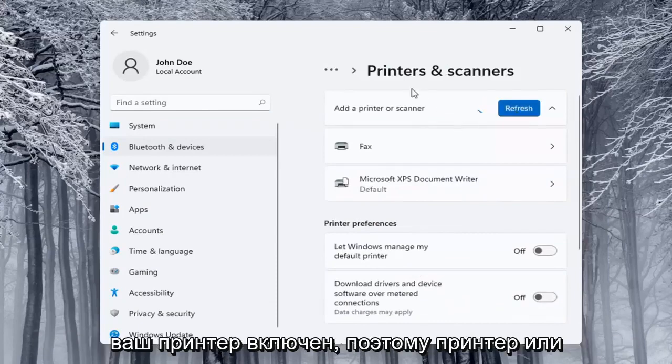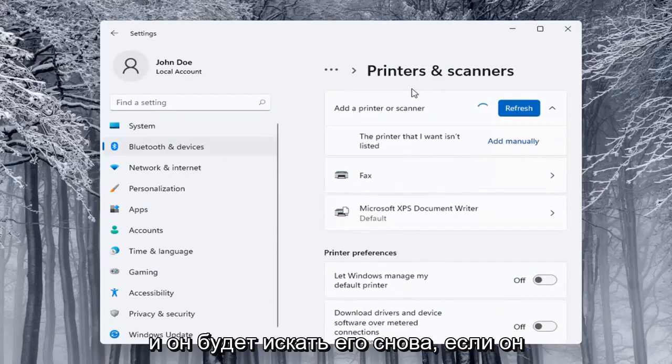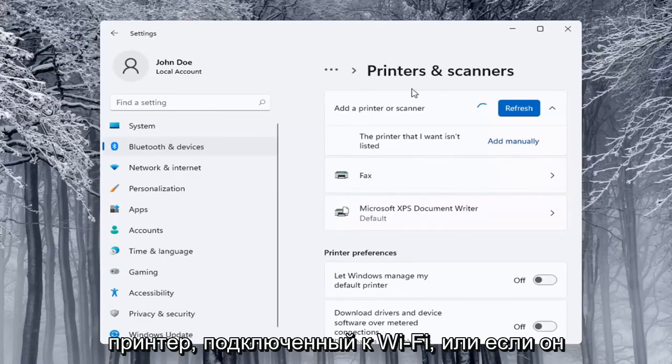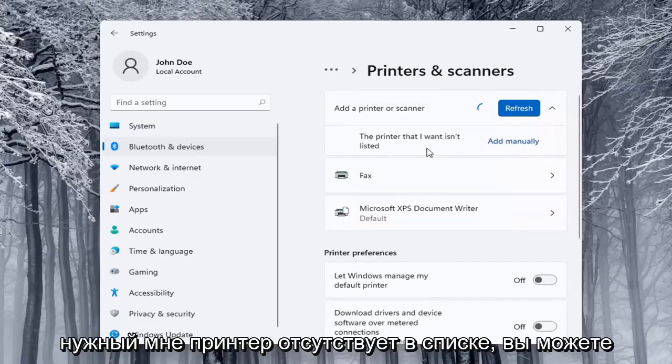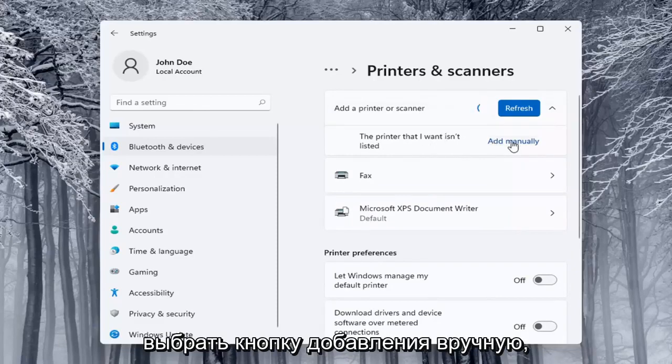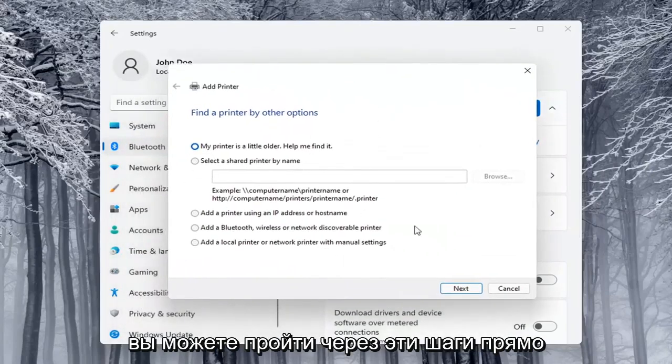Make sure your printer or scanner is turned on. It will search for it — whether it's a Wi-Fi connected printer or if it's plugged in through a USB port. If the printer you want isn't listed, you can select the Add Manually button and walk through those steps.